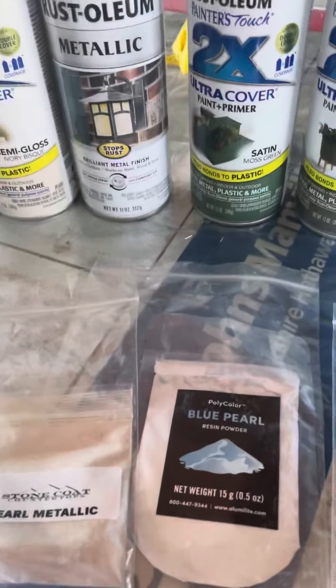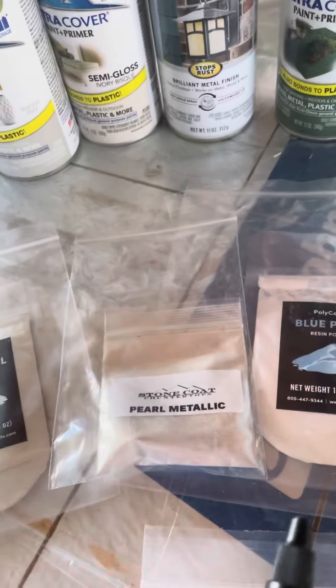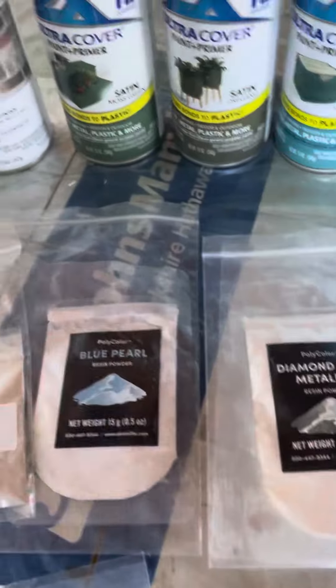Then I'm going to be adding the Translucent Ocean Blue Tint, Green Pearl and the Metallics, Pearl Metallic, Blue Pearl, and Diamond Dust.